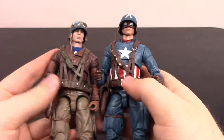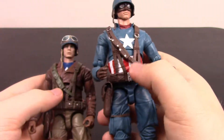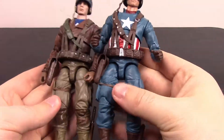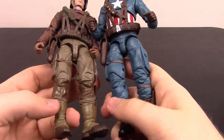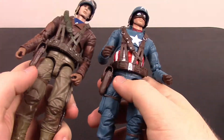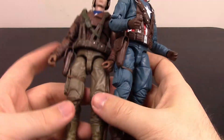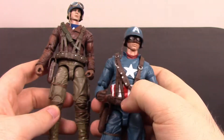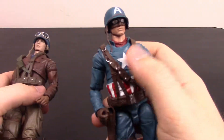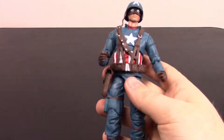The shoulder holster design is the same — exact same layout with all the pocket stuff, just different colors. The pants are the same design but different colors — blue versus brown. Same thigh holster for a knife. Both come with a knife, a gun, and a shield, just different designs. The feet and shoes are identical, just different colors. So the center body from the waist up is the only real difference. If this version didn't have a mask, it would probably be one of my favorite comic-style Captain America figures.